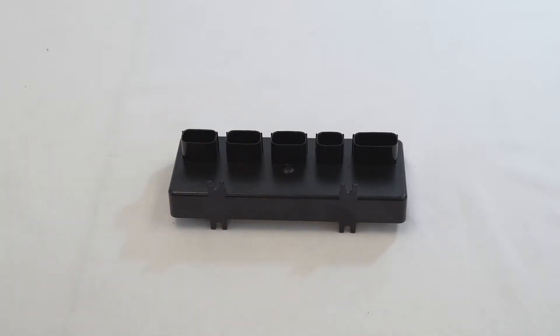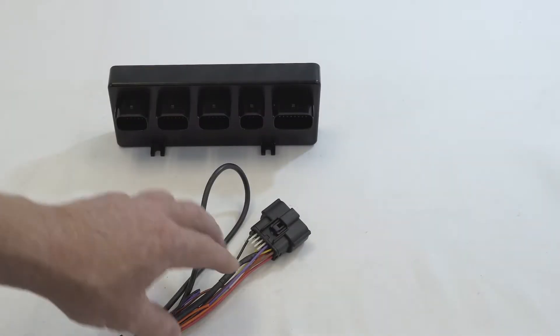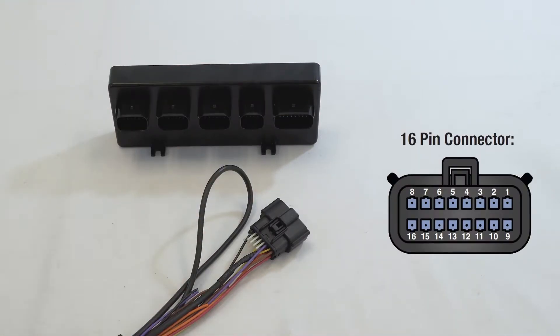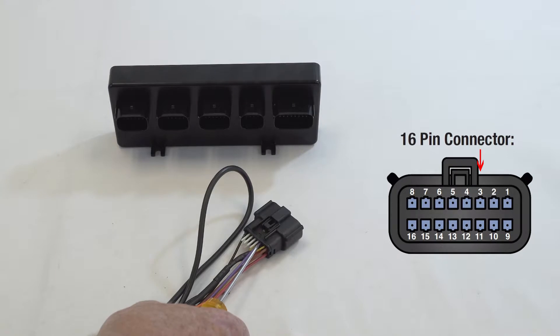Now we'll go through the harness itself and show you all the pin-outs so you understand which way the wiring relates to the wiring diagram. This is your main harness that connects to the brain — it connects to the 16-pin. It is numbered as: pin one being brown for your brake, pin two is the yellow, which is part of your tank pressure harness, and pin three is the purple wire, which is the valet switch.